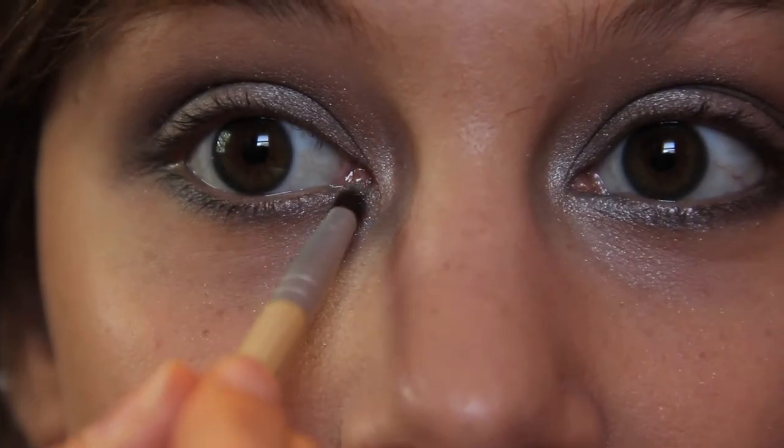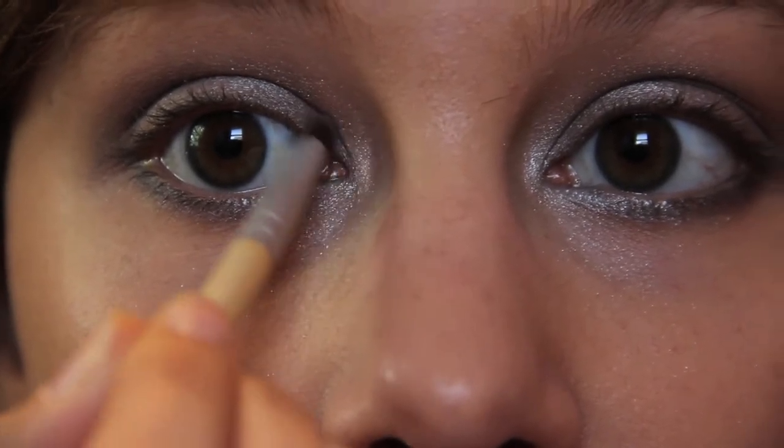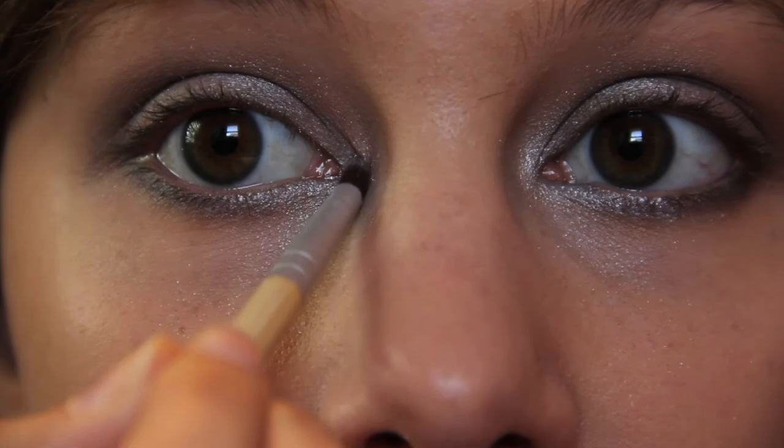Next, I'm taking that light silver and we're going to be applying this to the lower lash line, but more towards the tear duct and up.